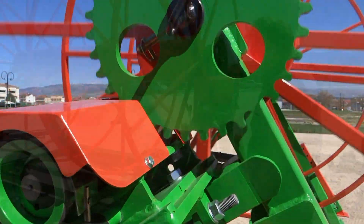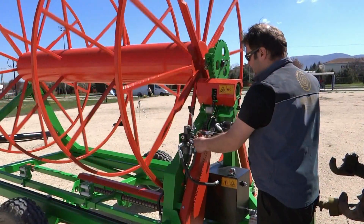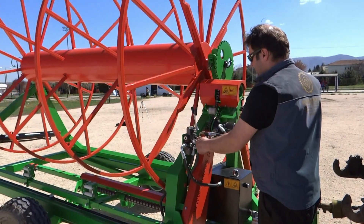The reel can operate counter-clockwise during the collection and clockwise as an auxiliary function during the laying of driplines.